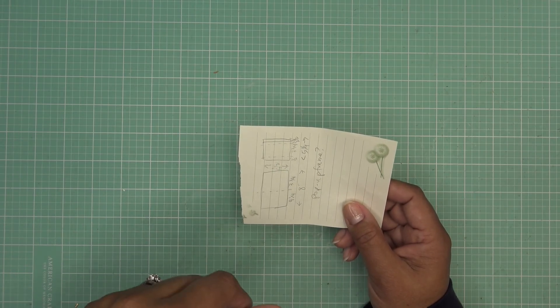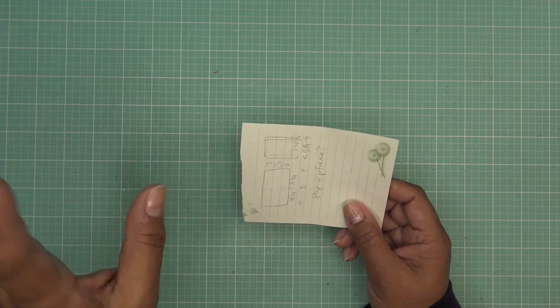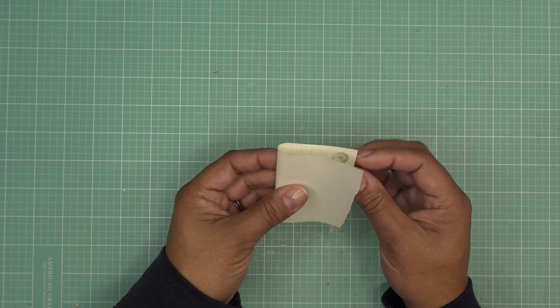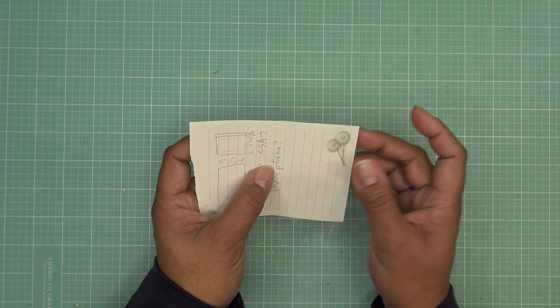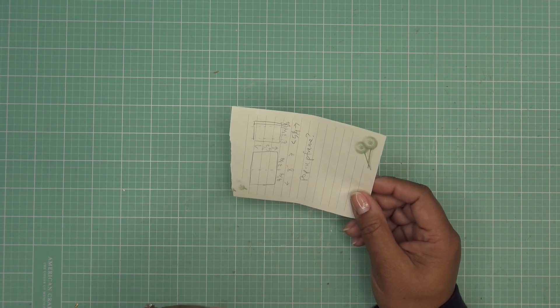Hopefully you can tell by the intro what I'm talking about, because right now I'm just talking. So our card is like this — the frame will be attached in here, so when you open this, it pulls the frame open. It's really simple. So I'm going to grab some papers and we'll get started, and then we'll just build up the card as we go along.